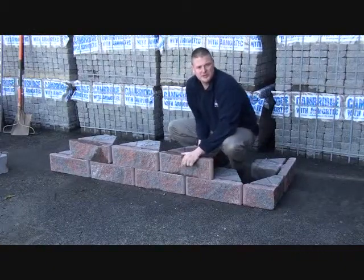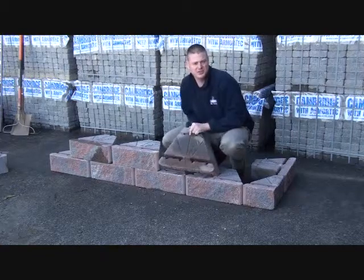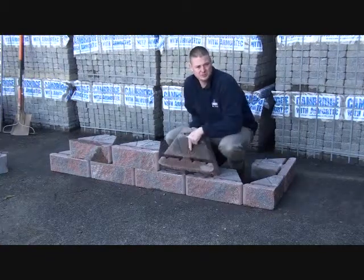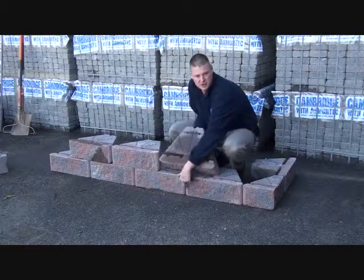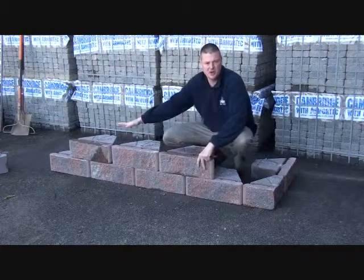When installing along the wall system, it is very important to maintain the running bond. The Viking Wall System has an alignment device built into the top of the stone. This alignment device will allow you to align it with the joint of the two stones below, ensuring proper installation and maintaining your running bond throughout the wall.